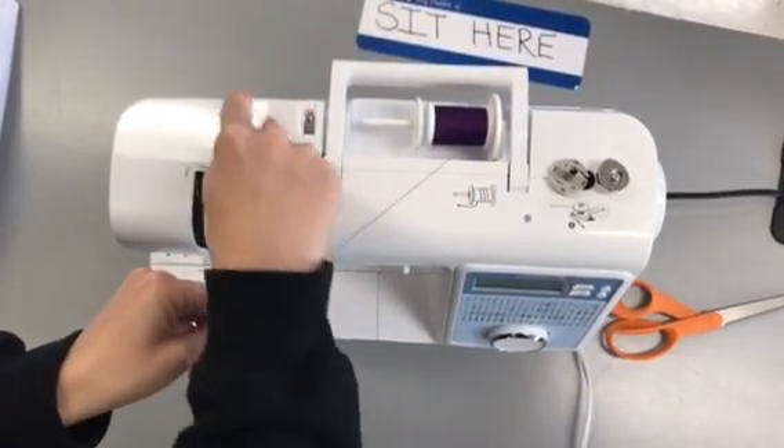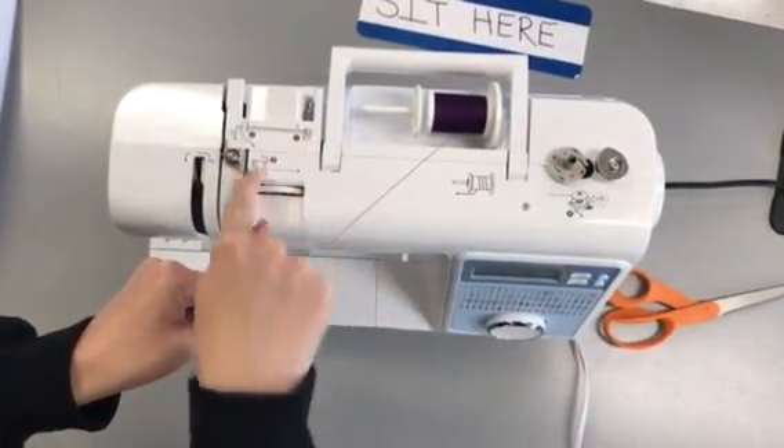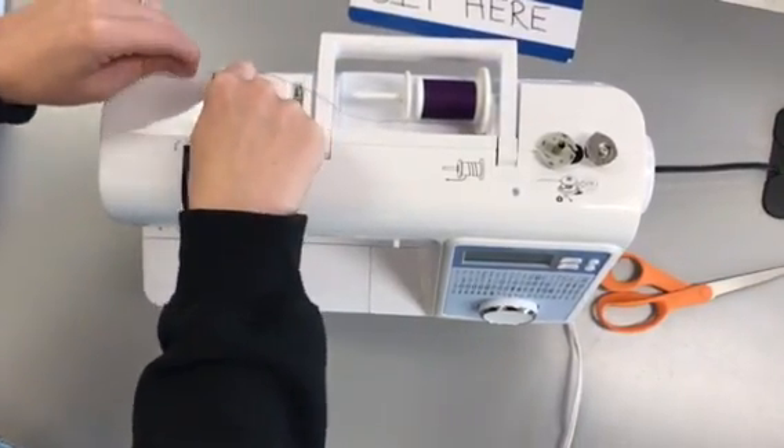You're going to do one, two, and then three, four. It even shows you a picture on here. You take this, you go under here. There's an opening here, so you just go behind it.